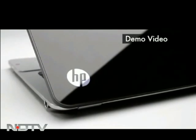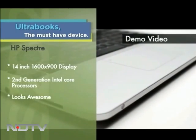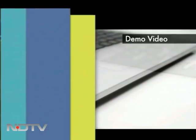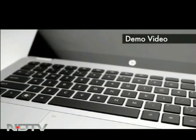One look at the Spectrum and you would be forgiven if you thought it was entirely made of glass. The glass used in the design is a conscious design choice, and it's not all looks either. A 1600 by 900 display and 2nd generation Intel Core processors — this gives new meaning to the term: if looks could kill.